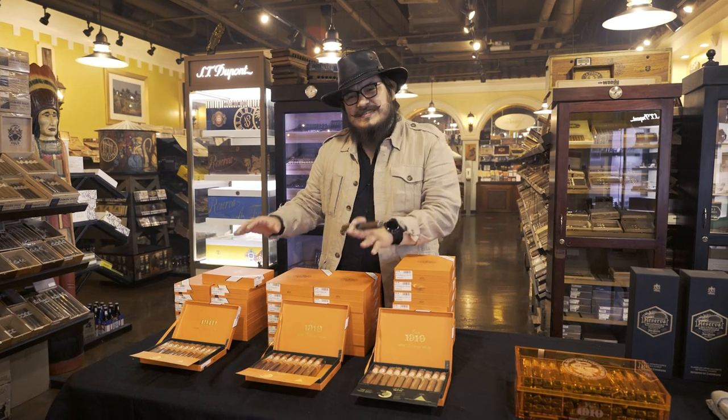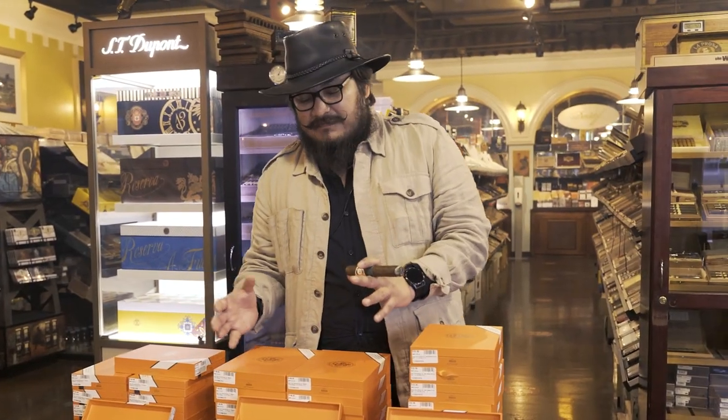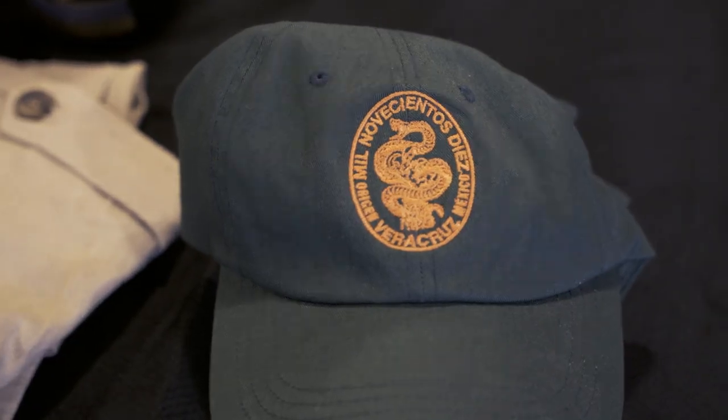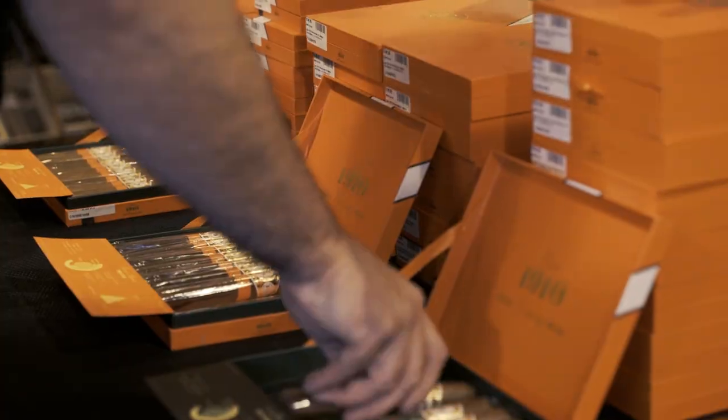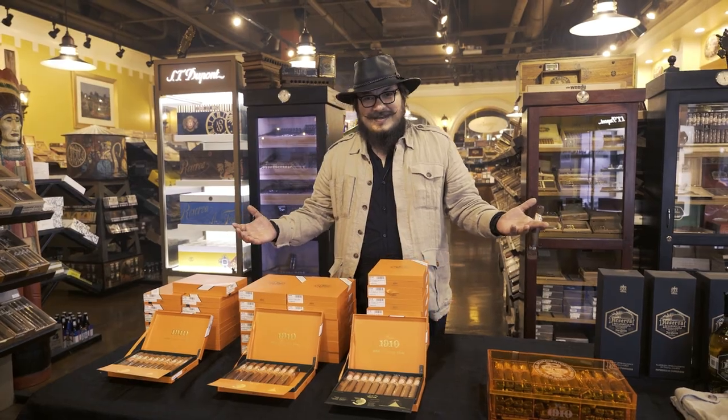I made these cigars for perfect pairing with tequila, and tequila is the best option to make a good pairing between the Mexican cigars and the Mexican experience. We are at Casa 1910 — try our cigars.